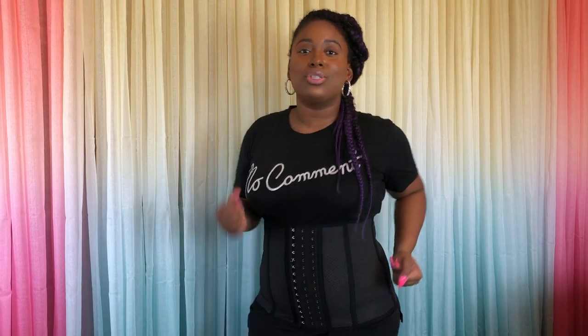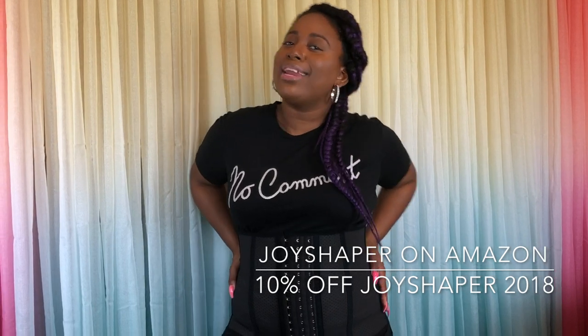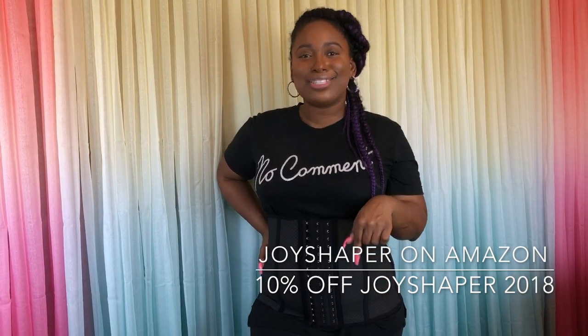It's going to help cinch this area and get it nice, right, and tight — ready for that summer body. You can wear this under or on top of your shirt. It is going to help to pull you in while you're working out. Don't forget to go to Joy Shaper on Amazon for your next waist cincher. They have the waist cincher, a sports cincher, the waist training top for women, a butt lifter, and several different body shaping items. You'll have a 10% code down below, so don't forget — go to Joy Shaper on Amazon, grab your waist trainer today, and get that summer body. Grab your code in the description box.